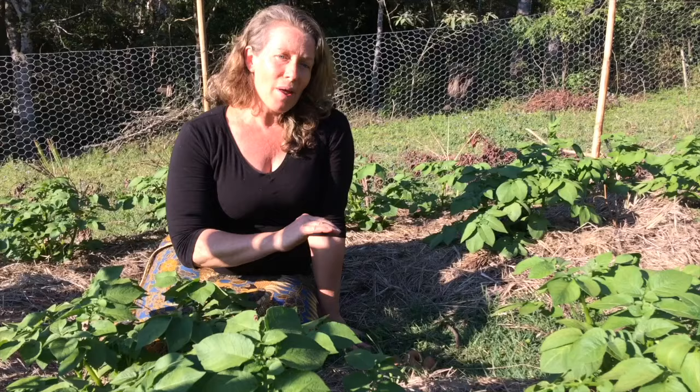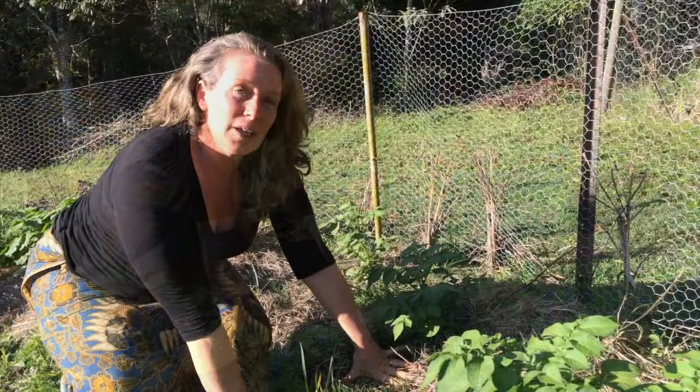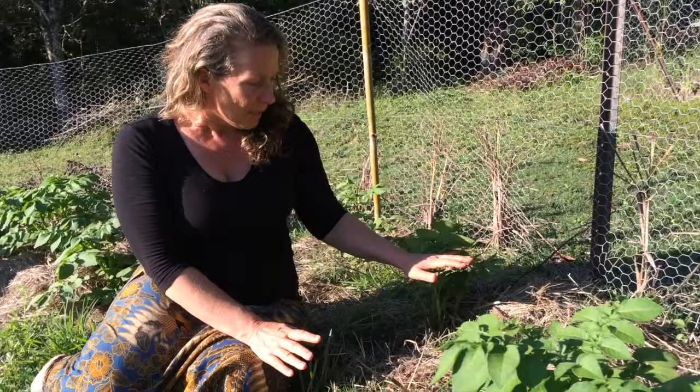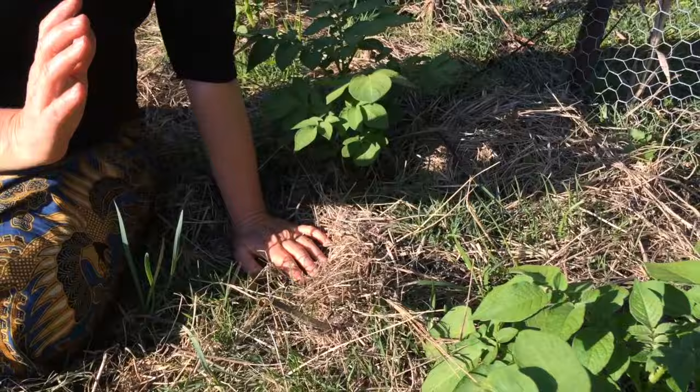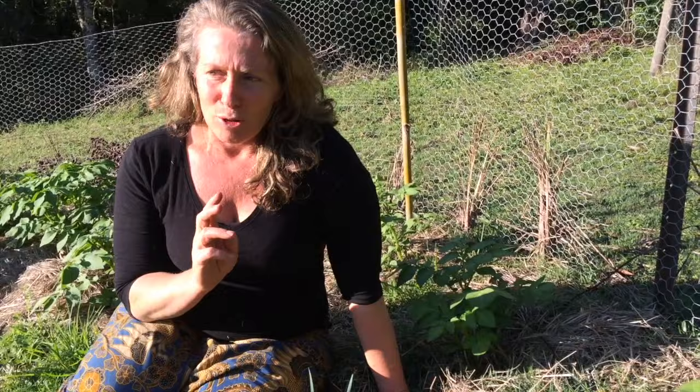I want to show you the next example which had the same amount of organic matter put in and also mulch on top but no newspaper. So let's go and have a look at what's happening over there. This is the second demonstration of how to mulch. We opened the soil, put the organic matter in and then there was some mulch. But as you can see there's lots of weeds coming through already and this is just five weeks of growth. So I'm completely preferring the completely mulched version, the no-dig version.